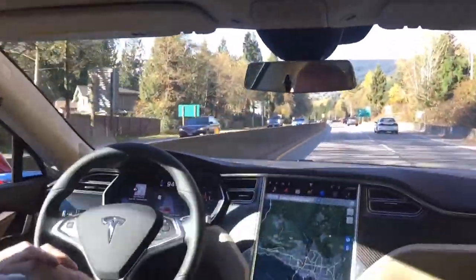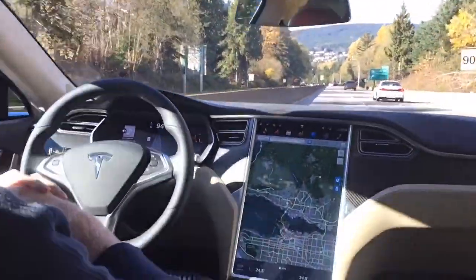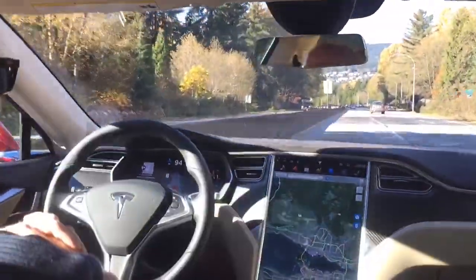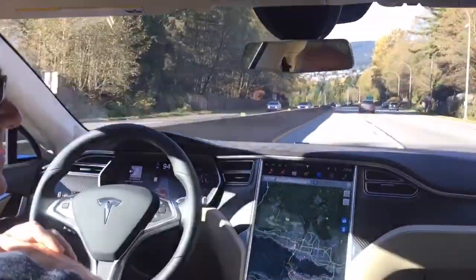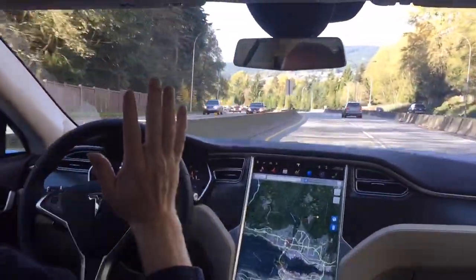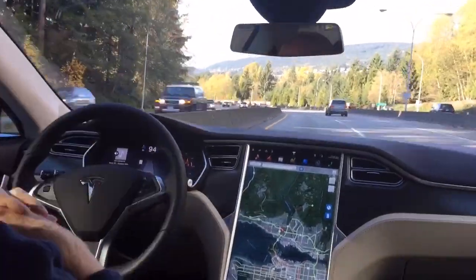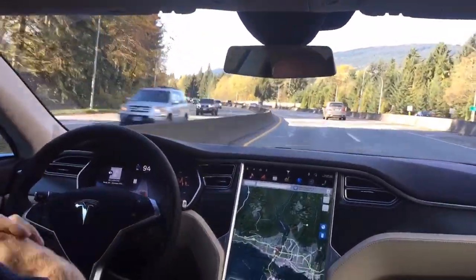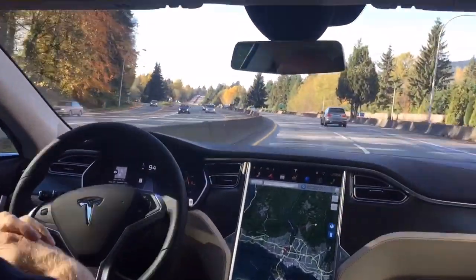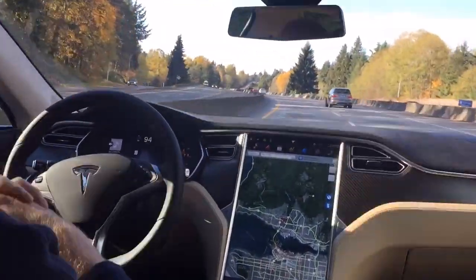Now the car is driving itself. I don't have my foot on the accelerator. Bit of a turn there. Coming up to another turn here so you're going to really see how this works. I'm not touching anything — my foot's off the controls — and here we go around this gradual corner using the cameras to read the lines. It's amazing, simply put.